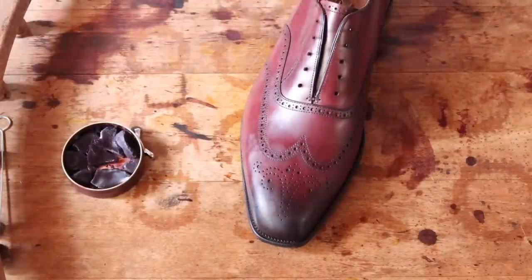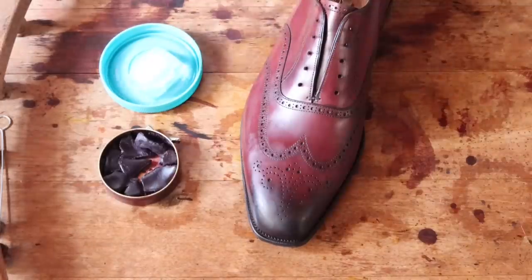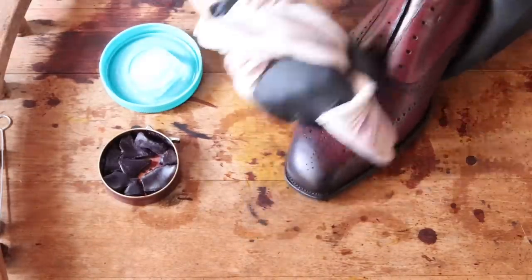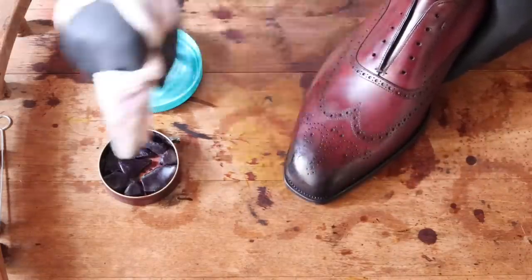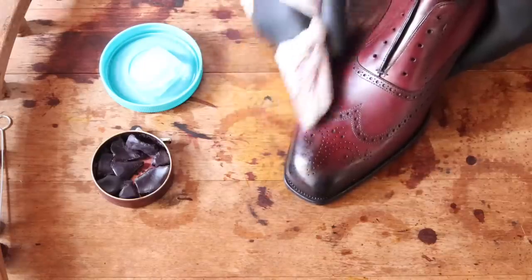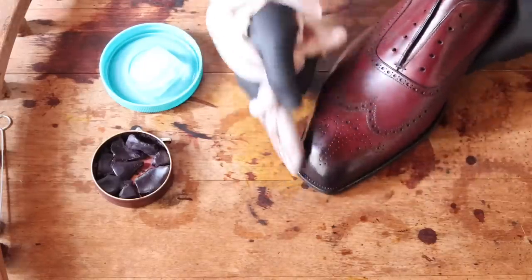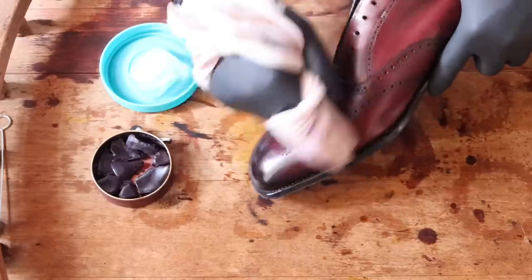The next step is to use water and rubbing alcohol — that's really going to bring out the shine. I add it to the ice cube and then start to buff with my two fingers, and that's really going to bring out the shine very, very quickly. I've achieved mirror shines in less than five minutes. As you can see here, it just appears really quickly. Don't be afraid of the mirror shine — give it a go. This one luckily came out really quickly and I'm happy with the results.